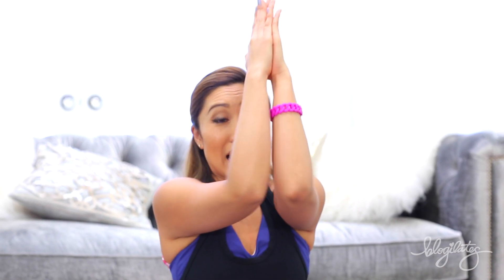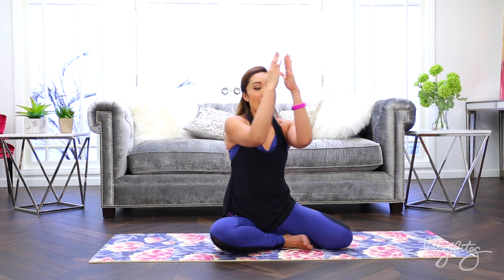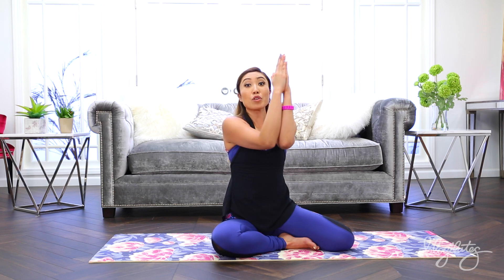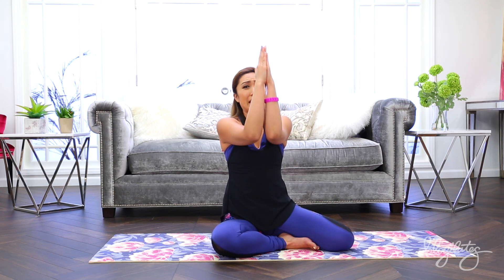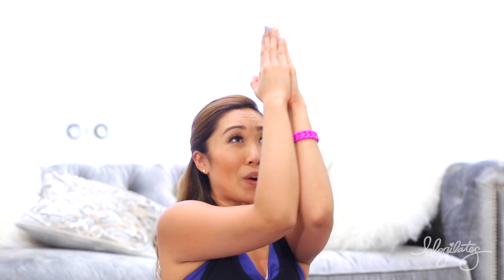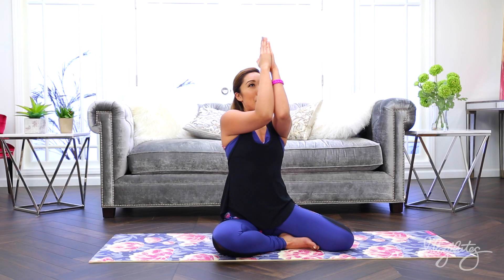Now you're familiar with the prayer pulse, right? We're gonna add a little twist here. Elbows come together and keep those elbows together, but you're gonna give me a circle — just like that. This is gonna work the pecs, the shoulders, the biceps. Elbows stay together. Circle and circle, just like that. Don't remove the elbows from each other — keep it together and keep praying. Reverse. Other way. Do you feel it? Hello, weightless arm workout!